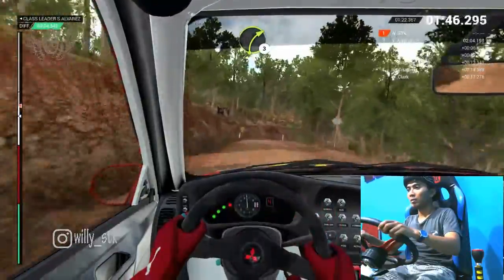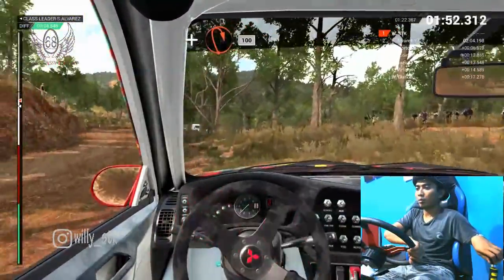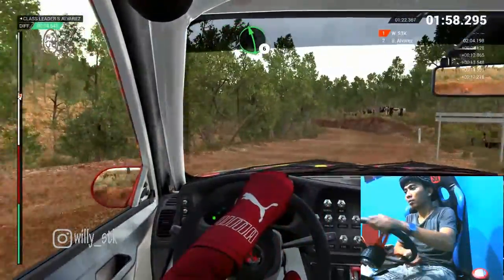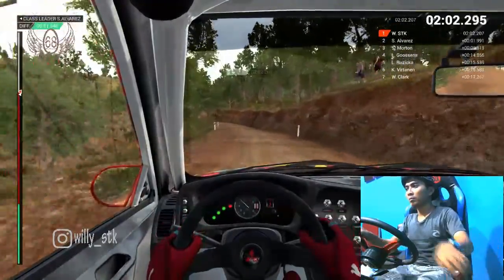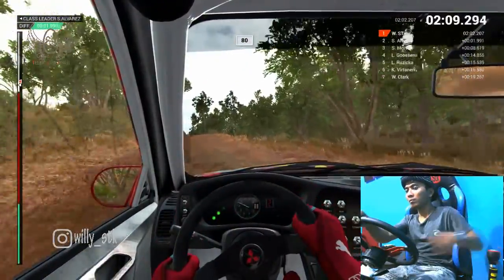Eighty. Right three. Either left two, long, opens. And turn. Open, hairpin right. One hundred. Left six, keep right over crest. Right two, crest, eighty. Keep left over crest, eighty. Keep right over crest, eighty.